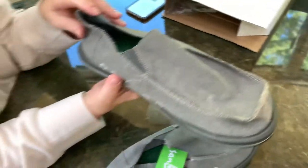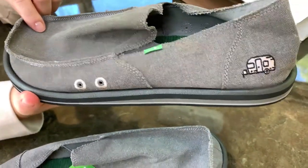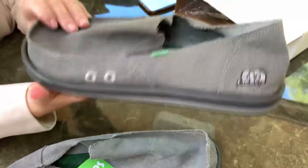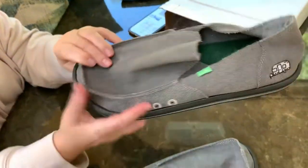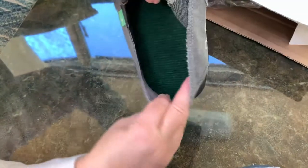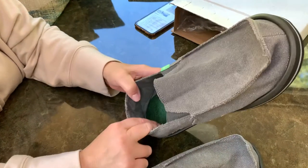Yes — 100% cotton printed canvas upper, exposed gore, frayed edges, canvas lining, molded EVA footbed with an antimicrobial additive — that's key — and a blown rubber outsole. Let's just say no stinky feet. To me, the most exciting part was the embroidered Airstream logo. Look inside — AstroTurf. These were just awesome. These had Jeff written all over them. I was so excited I had to call him.